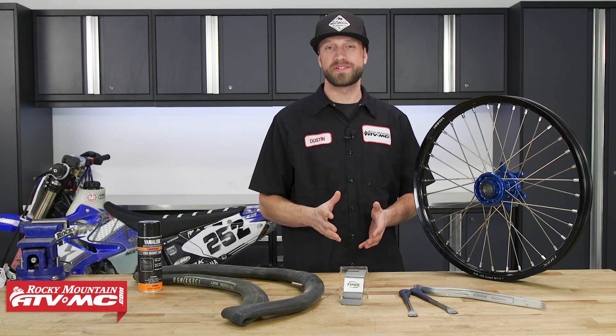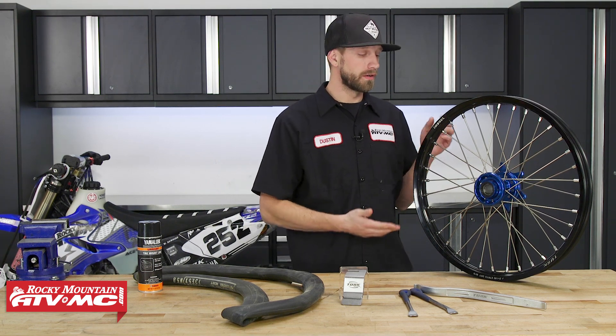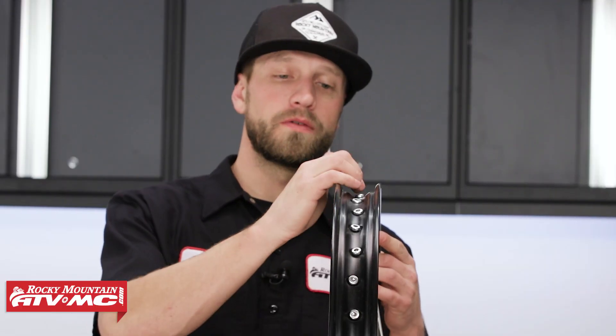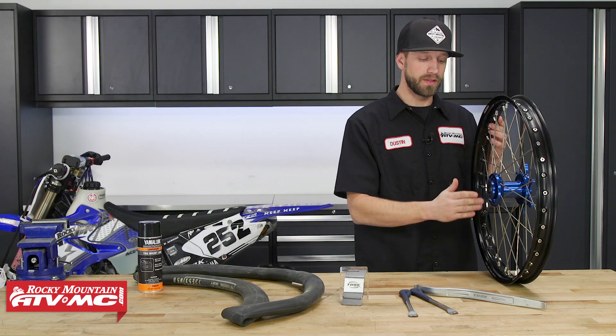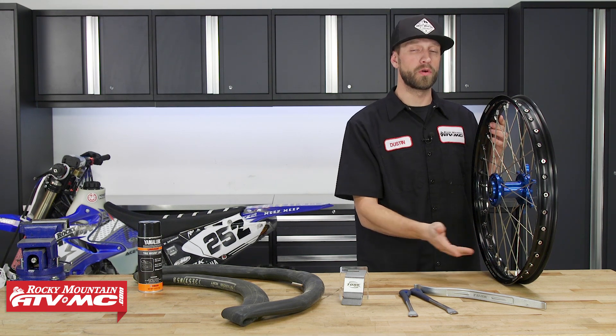The first item on my list is the drop center. It's very important that you know and understand what the drop center is on a rim. Over here on our Tusk Impact wheel, you can see that down the center of the rim we've got this contour — this is known as the drop center. It's very crucial that when you're installing or removing a tire, the tire's bead is able to make it into this drop center, which is going to provide adequate clearance on the opposite side where we are working the tire's bead over the rim with our tire irons.